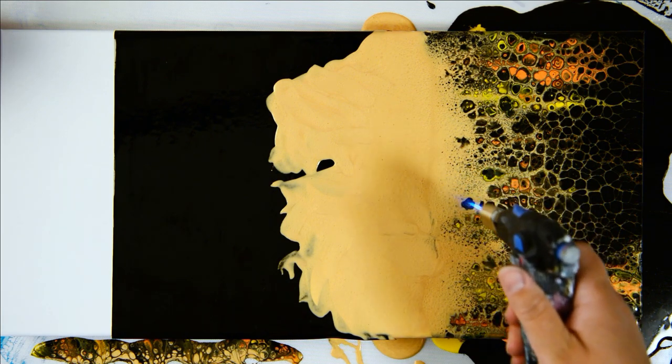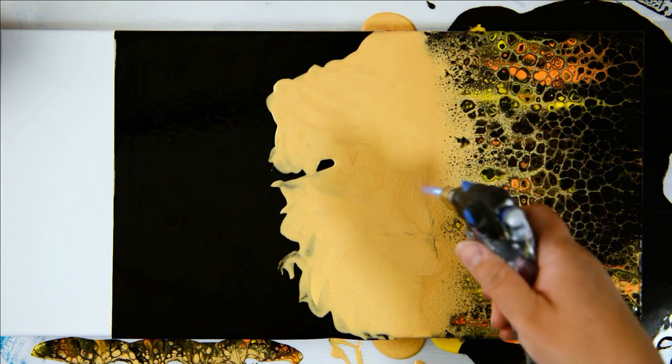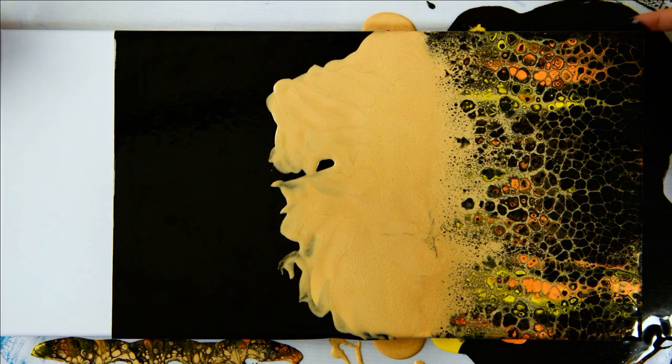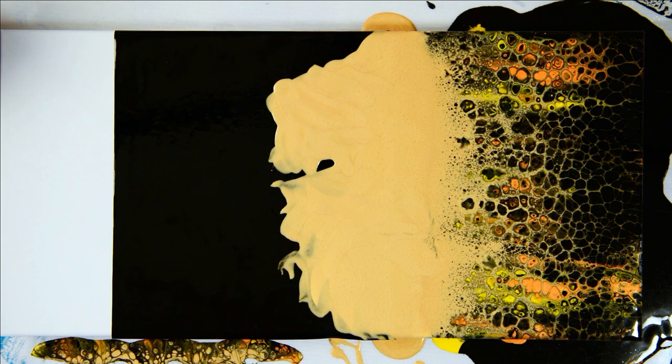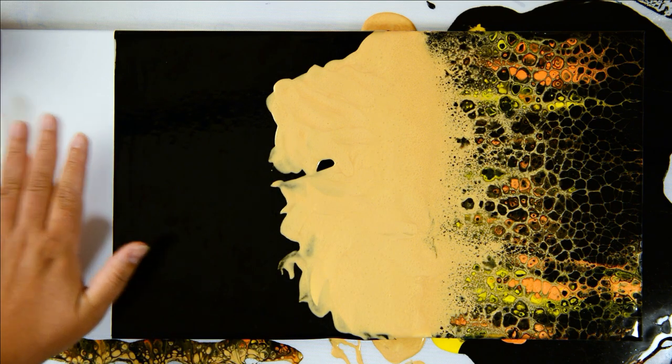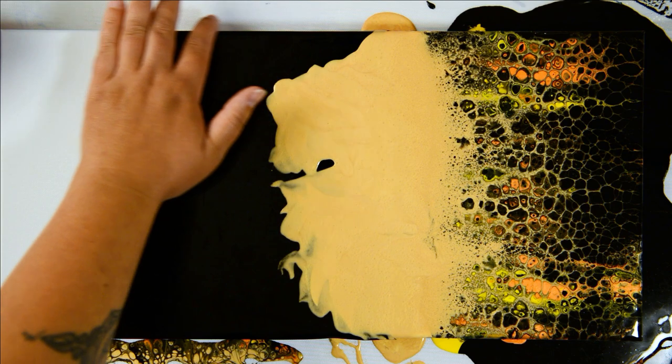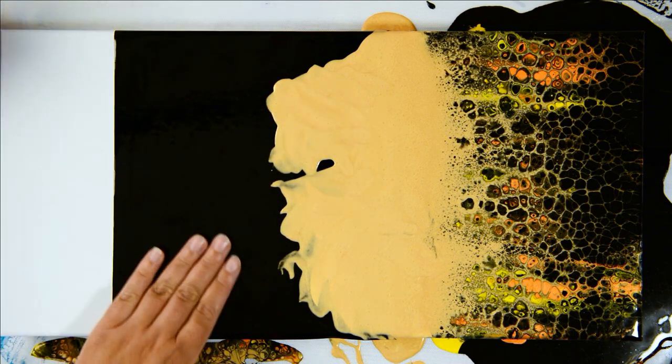You can torch a bit more to pop more cells — make sure to get the sides and corners, which are the worst offenders for not getting paint all the way down. And there you have it, that is the lion. I'm excited to do a beautiful African scene here — I'm thinking a sunset silhouette with African trees and maybe the lion's prey, like zebras.